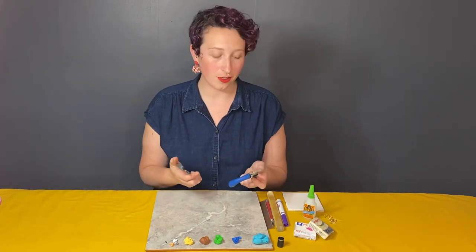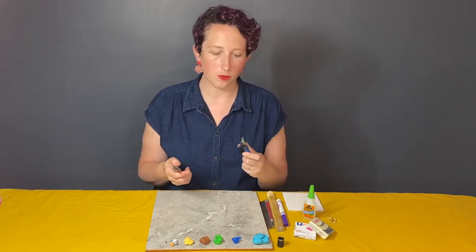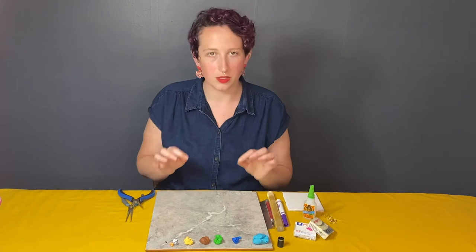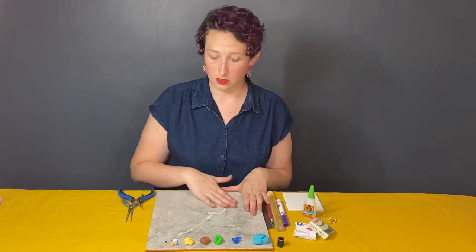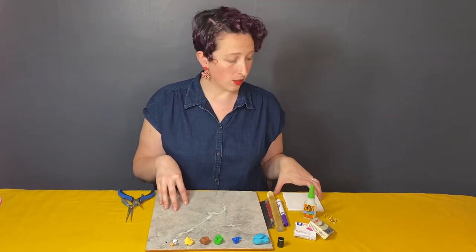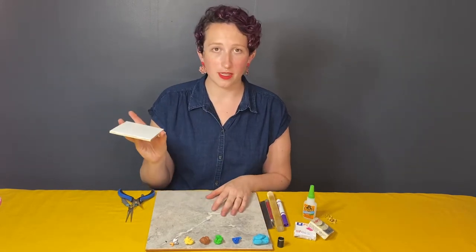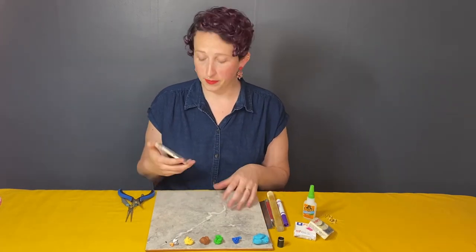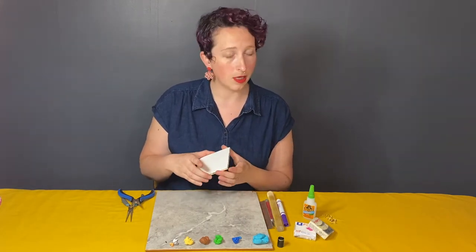When putting the earrings together it is useful to have two pairs of pliers — you can make do with one, but I like having two so I'm never relying on my fingernails. It's also important that the surface you're working on is flat and clean. I have a nice smooth ceramic tile, which is really cheap to buy at the hardware store. I love using the small ones because you can put them right inside the oven. If you're going to be working with polymer clay for any period of time, I'd suggest grabbing a couple of these tiles.